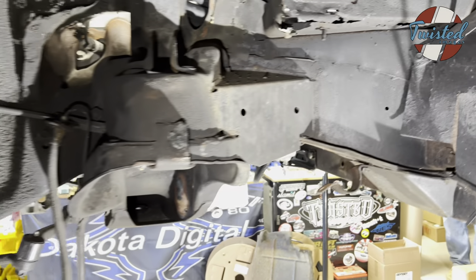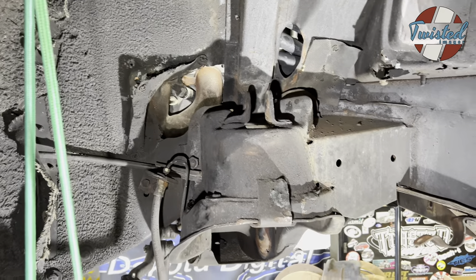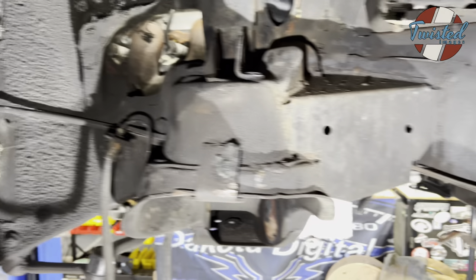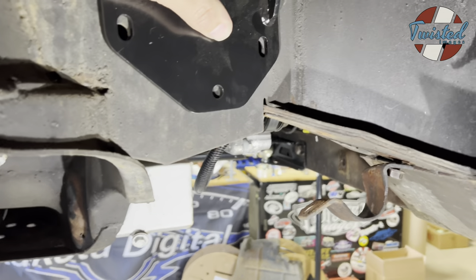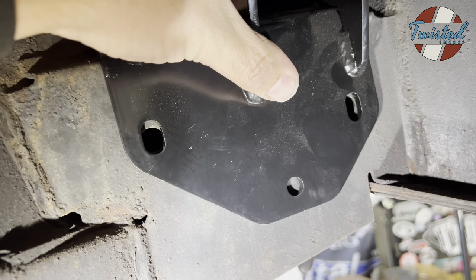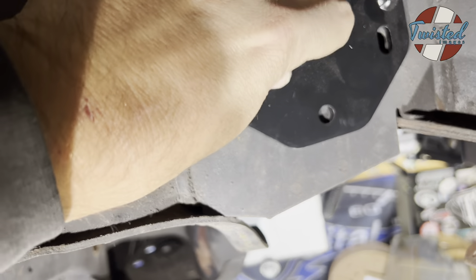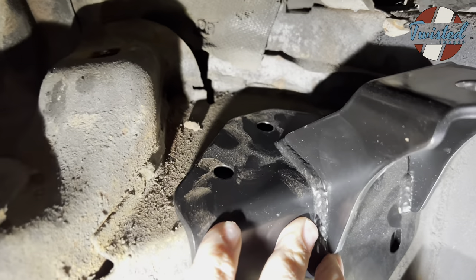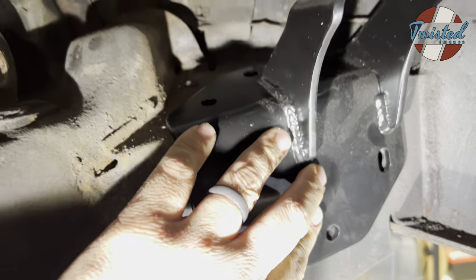With all the stock suspension removed, we're ready to start putting the new parts in. There are a few things that have to be prepped before you start bolting the control arms and bag back in. First, we've got the new shock mount — it picks up these two bolt holes that are already there. We're going to drill those out a little bit and add nutserts, which are included with the kit. Once those are positioned, we'll mark and drill this hole down here, and there are two more up there that we'll have to drill and put nutserts in.